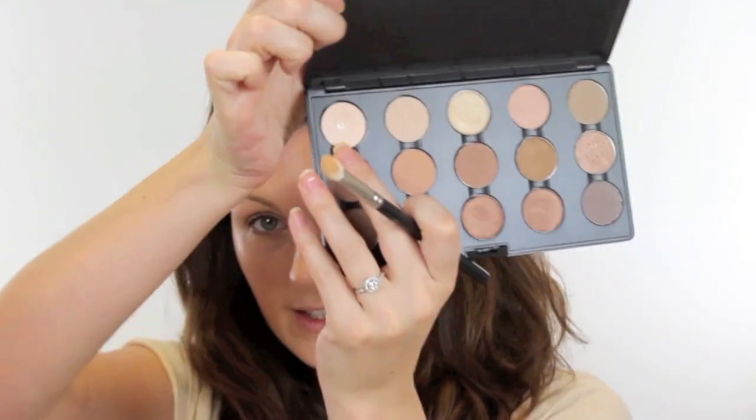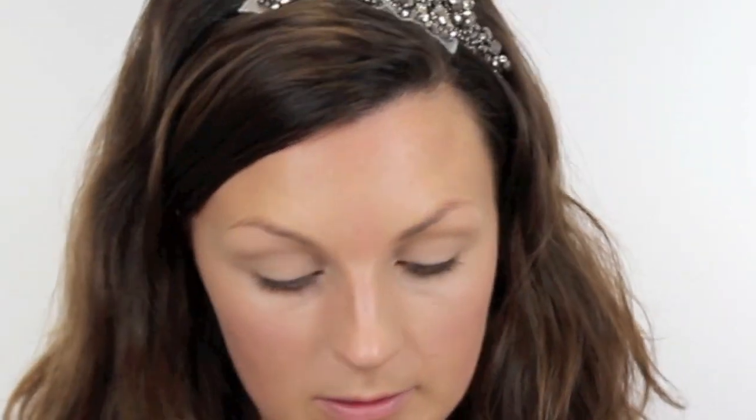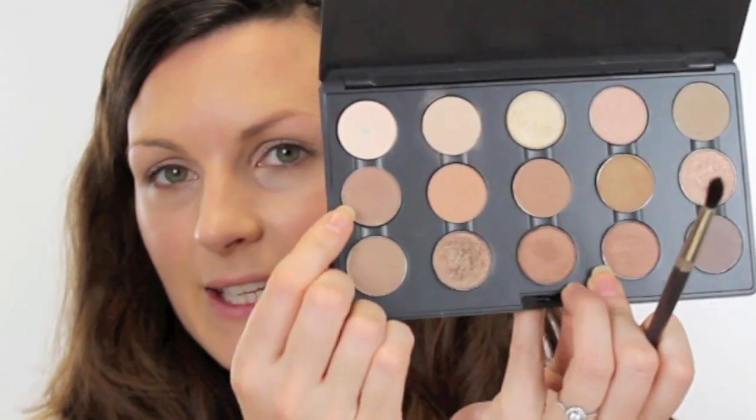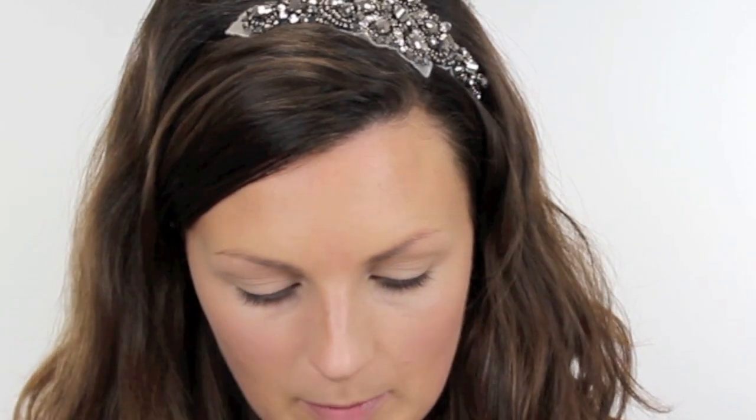I'm then going to take the lighter colour, which I think is Vanilla, and just run that softly through the brow bone. I'm then going to take a little bit of Wedge and a Louise Young brush — I'll have to put the brush name in the description box — and just run that really gently through the socket.